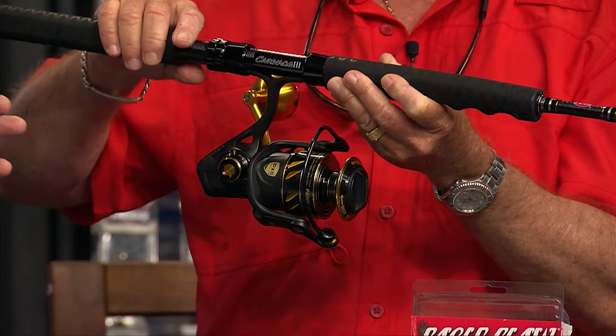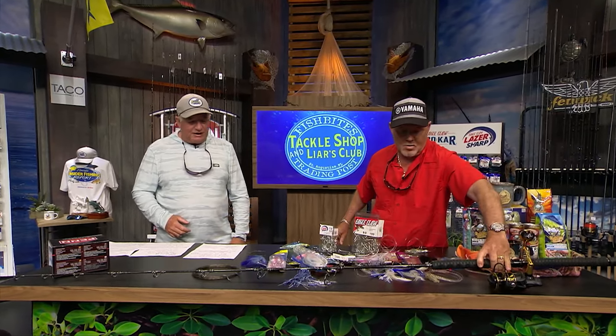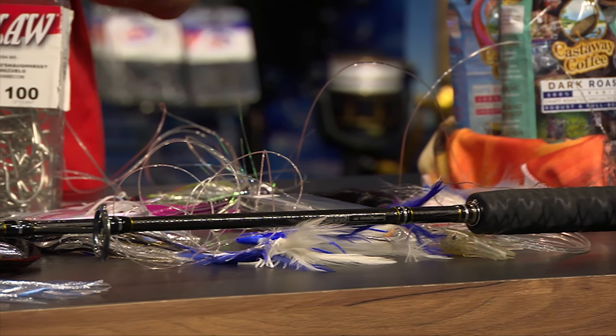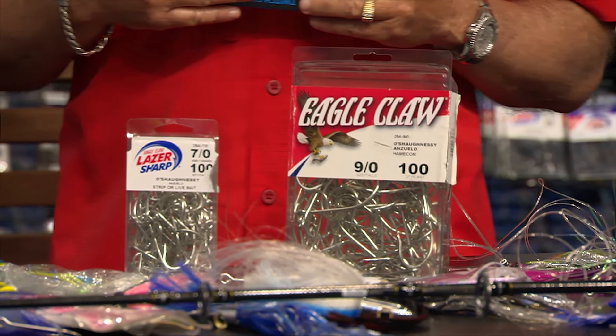This is a Penn Slammer 4 5500. It's got a full metal body, it's all sealed, the drag is sealed, it's waterproof. It's got the Duro drag in it, HT100 carbon fiber. It's got the Penn Carnage 3 rod, which is very thin but very durable. That's a great rod and reel combo to put like 30 pound braid on — you should catch every dolphin that you see, unless it's a monster.